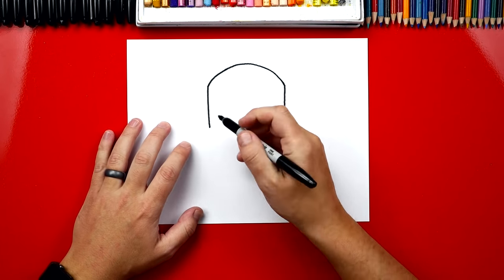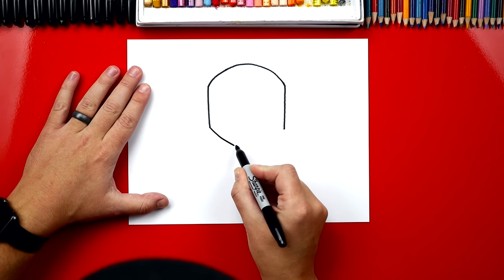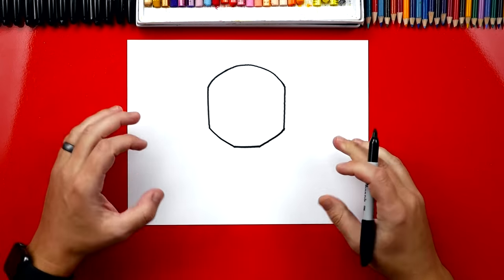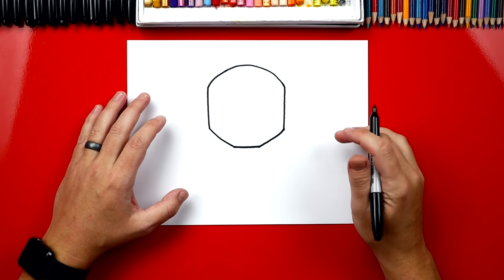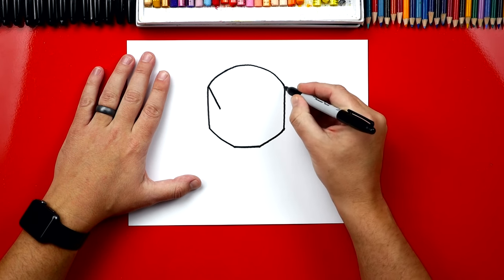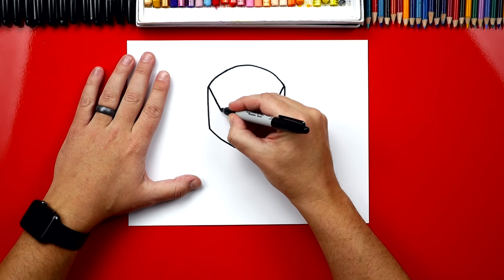Now we're going to draw his chin. We're going to draw a line that comes down diagonal, comes straight across, and then diagonal back up to the other side. Now we can draw the details inside of his helmet. We're going to start by drawing his eyes — we're going to draw two diagonal lines, one that comes down on each side, and this is the side of his eyes.